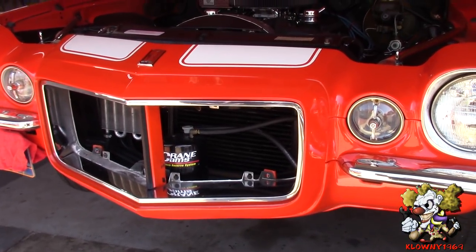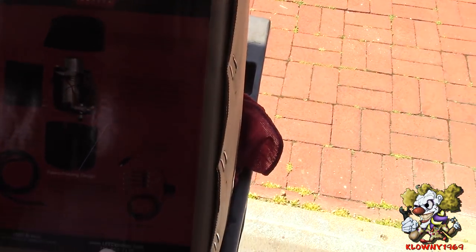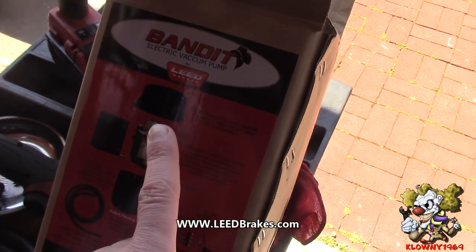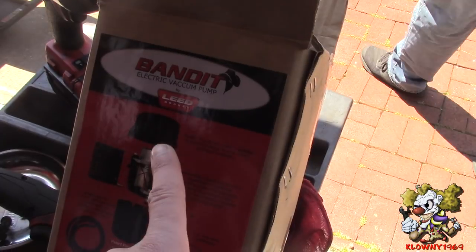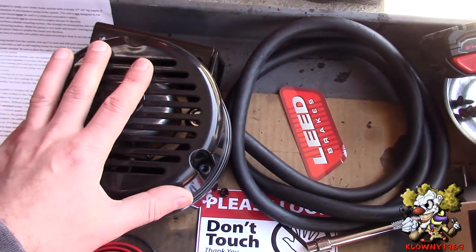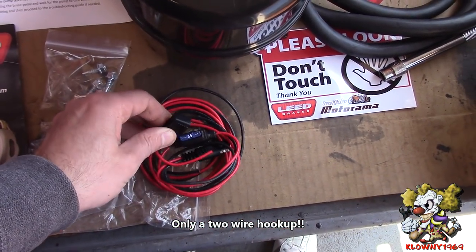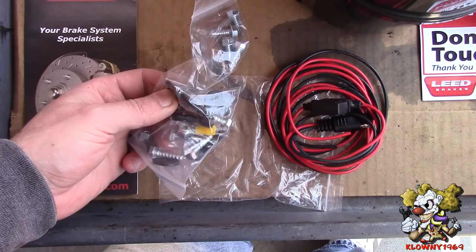This is the piece we are putting in — this is the Bandit by Leeds. You go to www.leedbrakes.com and this comes in different colors. The Bandit is the actual pump inside. This is the black Bandit because it's black. The cover also comes in chrome and the naked Bandit. The unit comes with vacuum hose, stickers, a harness, a 15-amp fuse, hardware, self-tappers, nuts and bolts, and rubber washers.